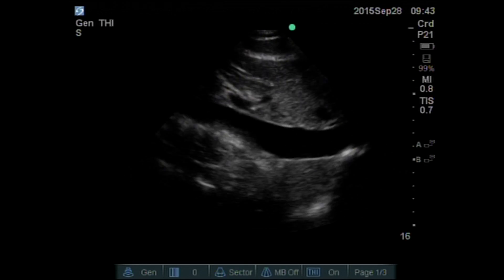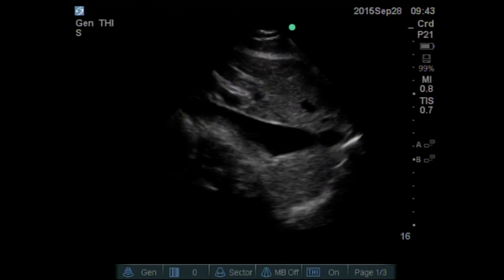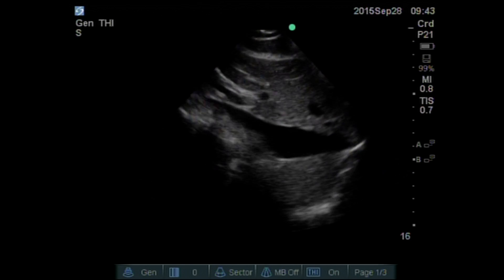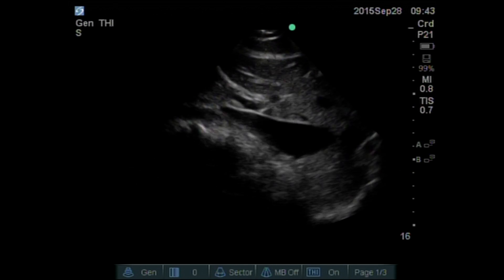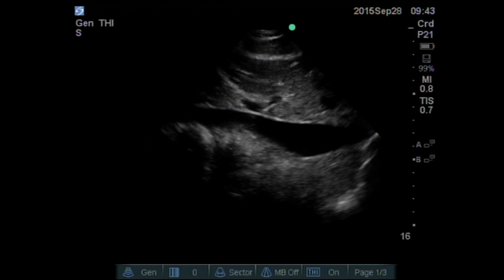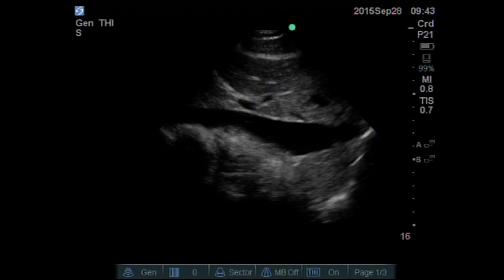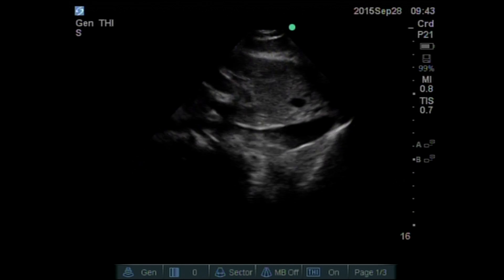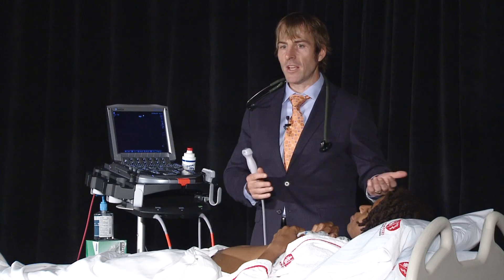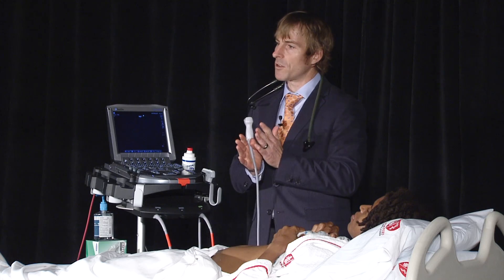Now we've got our IVC back. Jocelyn, if you wouldn't mind just sniffing like you're smelling a flower. I'm slightly angled so I'm going to slide over a little bit — come right back on top. Jocelyn, could you just sniff one more time? You can see the walls kissing each other. When our patient sniffs and drops their intrathoracic pressure, it brings the walls of the IVC together.